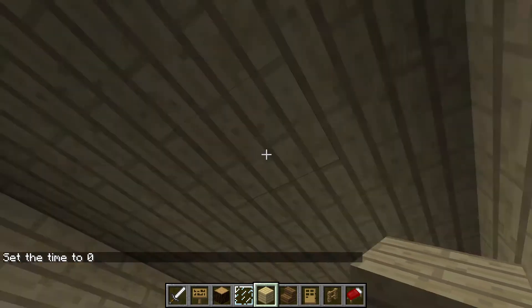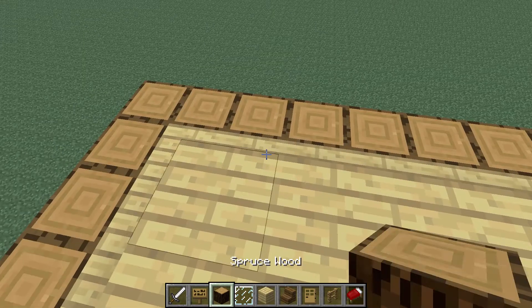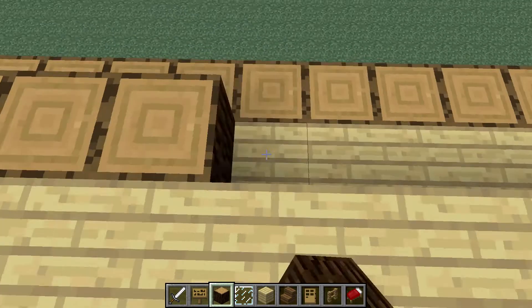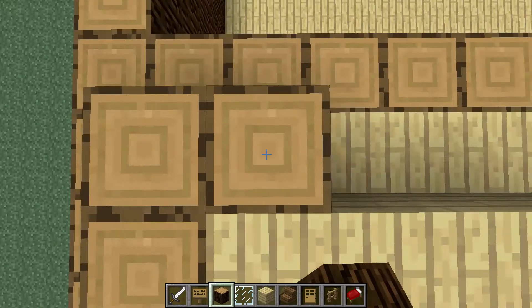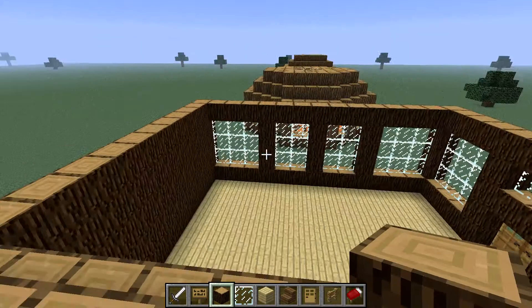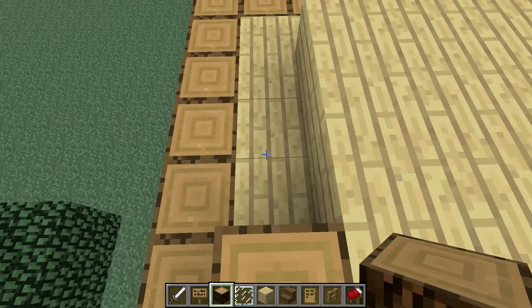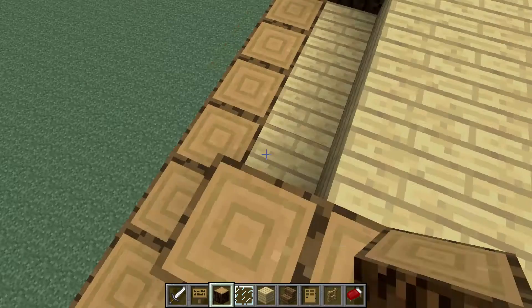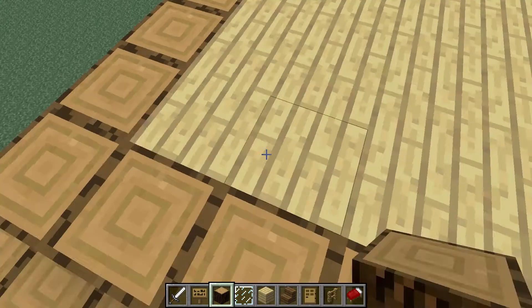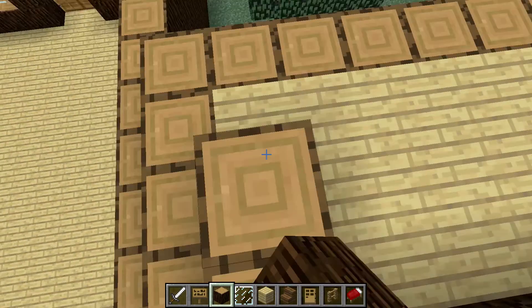Alright, so fill this in. And then what you want to do is go and put this up there. Once you add this roof, you will be kind of merging this roof into the other one. So it might take a little bit of deleting and fixing. But it'll look good once we finish.